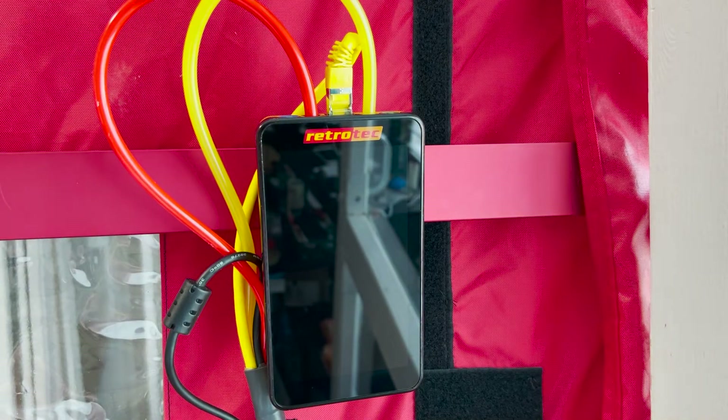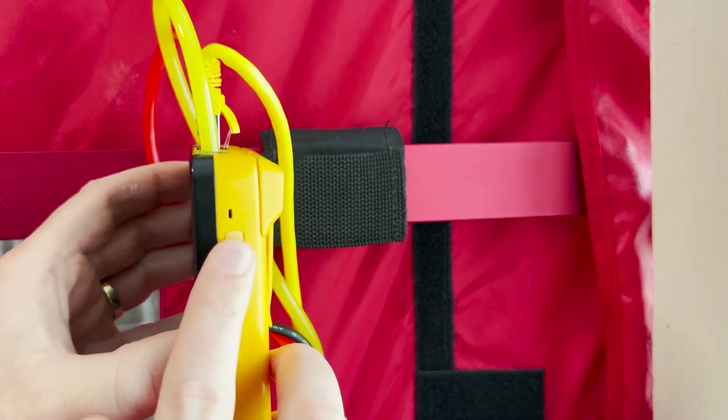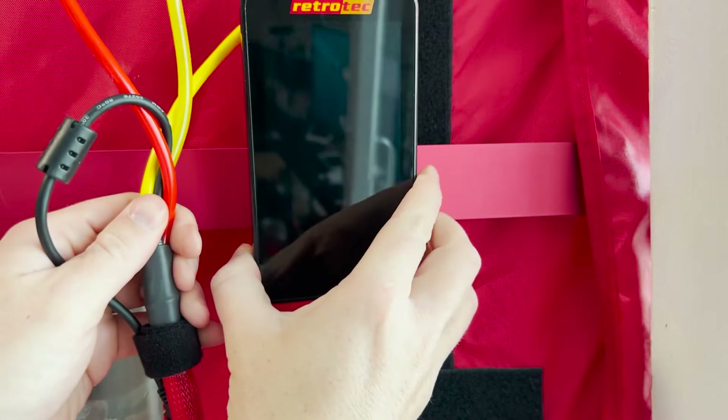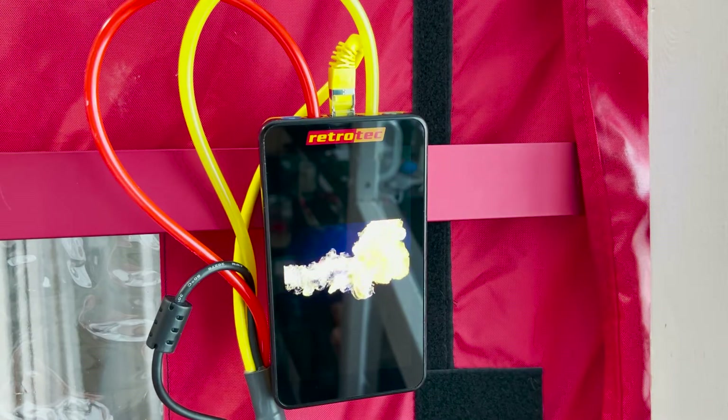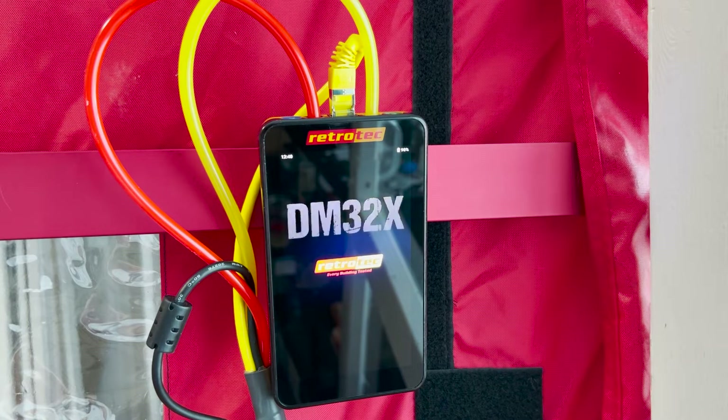To turn the gauge on, tap the power button on the right hand side. You'll see a blue light turn on above the power button to indicate the gauge is booting up. The gauge just takes a few seconds to boot up, and once it's finished it will take you to the home screen where you can access all of its functions.